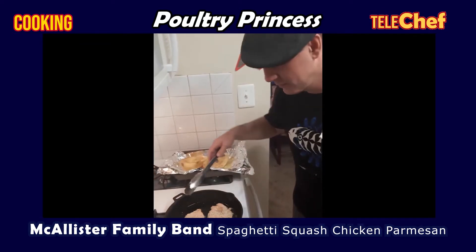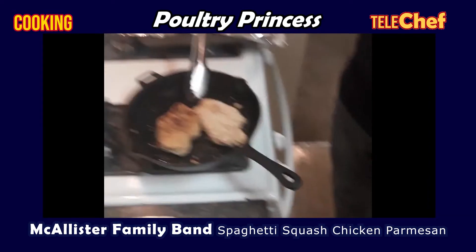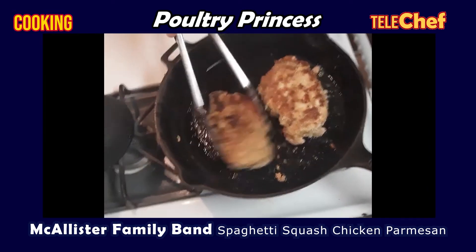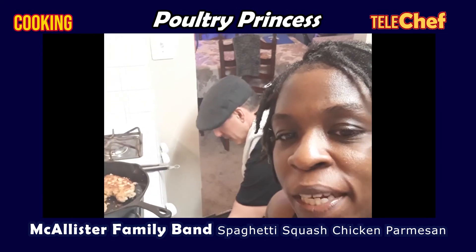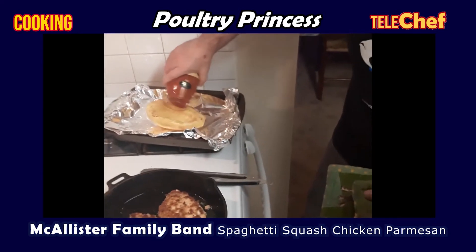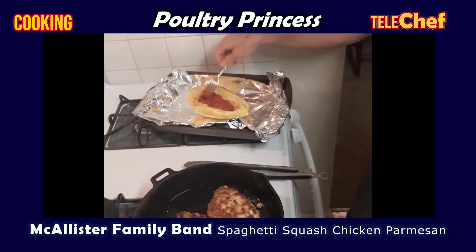You want to make sure that your chicken is nice and golden. Flip it over. Look at that beautiful chicken breast, sizzling to perfection. Take your spaghetti squash out of the oven, get the sauce, and sprinkle about a half a cup of sauce on there to your liking. Spread that sauce out.